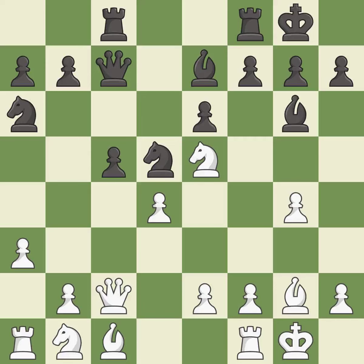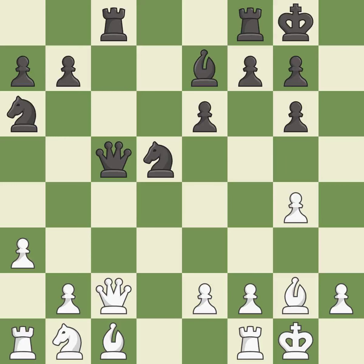This moves the bishop to safety — it is best. This forces doubled pawns in front of the opponent's king, decreasing its safety and harming the pawn structure — it is best. After all captures, this is an equal trade — it is good. This is an equal trade — it is best.